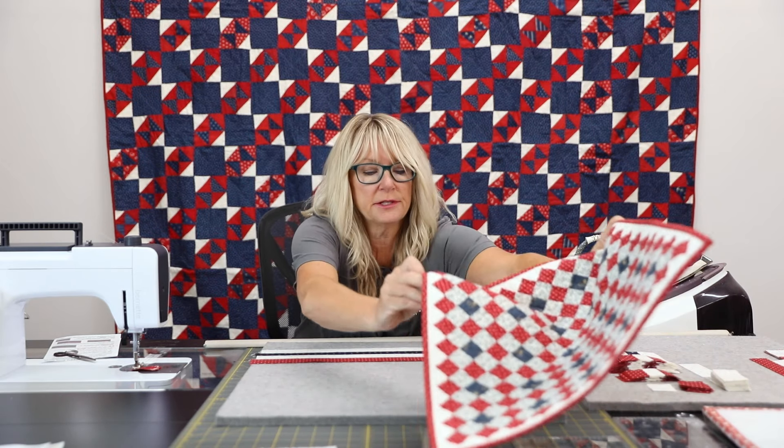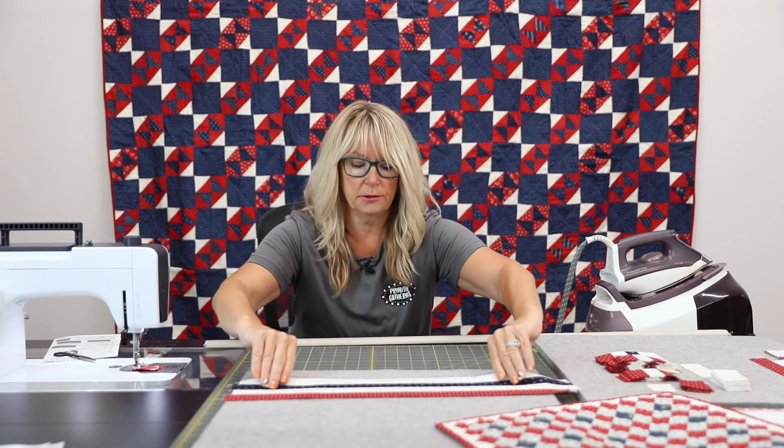Now that I have this, I'm going to move off my pressing area a little bit, move this down here, and I am going to cut.